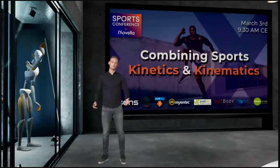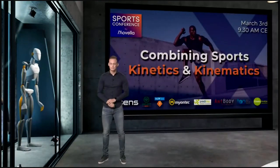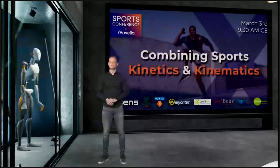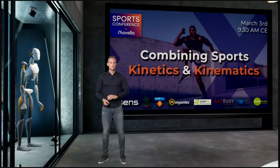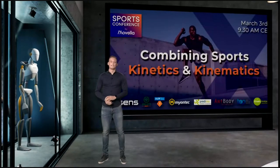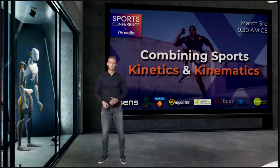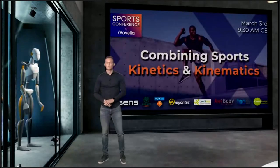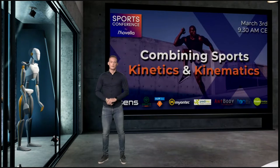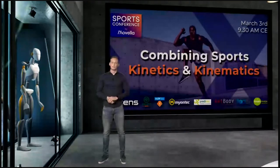Welcome everybody to this first Movella sports conference. The sports conference is about combining sports and kinematics. Today our aim is to give you valuable insight into different tools that can be used and combined for performing analysis in research and in sporting environments. This also includes a detailed look at the latest innovations for measuring human motion in sports, such as EMG, force plates, but also software applications that can calculate kinematics.